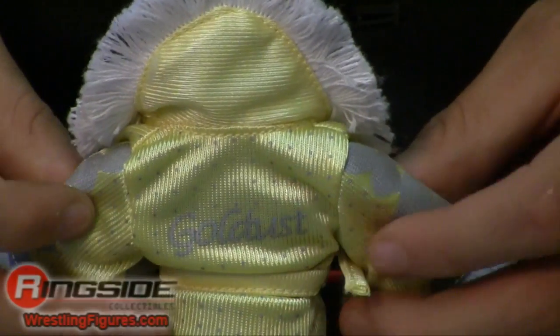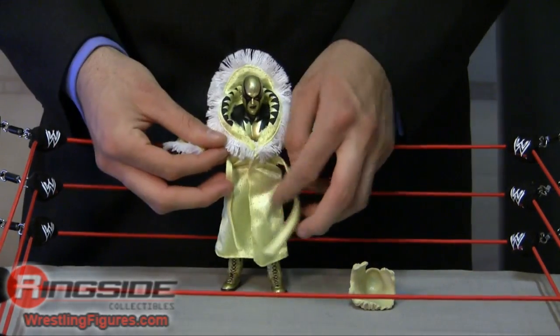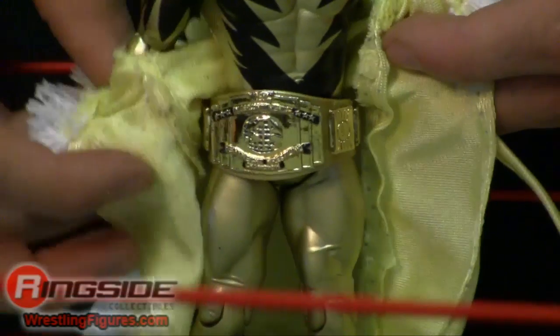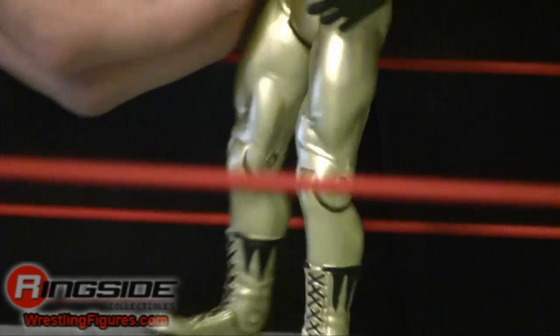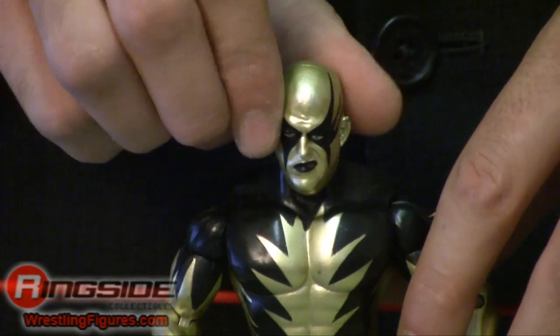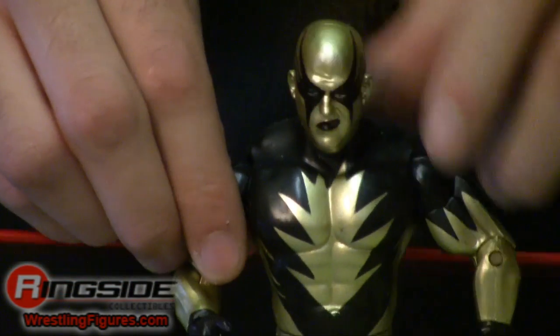The robe has 'Gold Dust' printed on the back. It does have a hood that sticks up, white frill, and a few other details. He comes with a classic Intercontinental title that's painted in the front and actually has a gold strap. The ring attire is based on Gold Dust's 2002 Royal Rumble return, so there are a lot of details taken straight from that. The lines on Gold Dust's face paint extend all the way to the back of his head, and he does have the black trim on the boots. Not to mention, 'Gold Dust' printed right across his back.